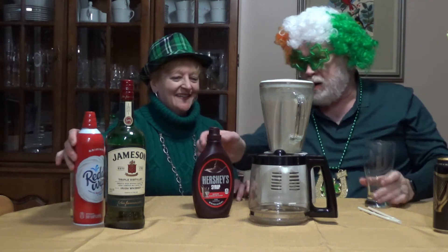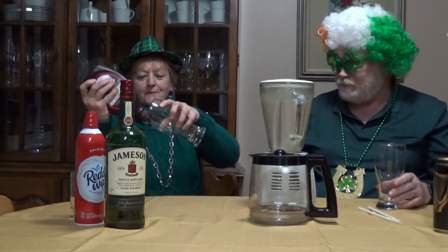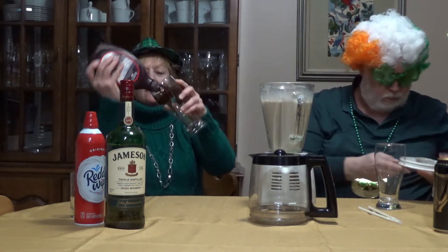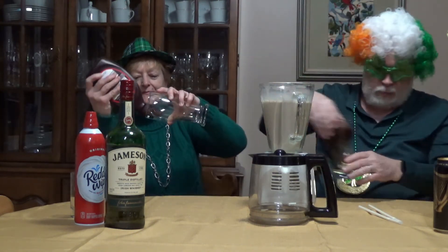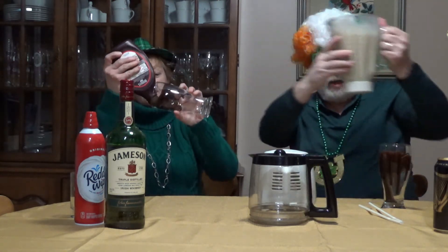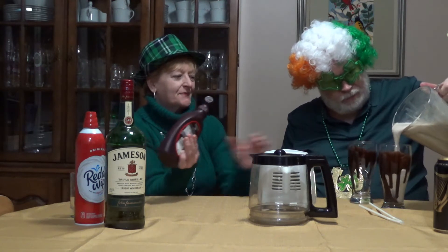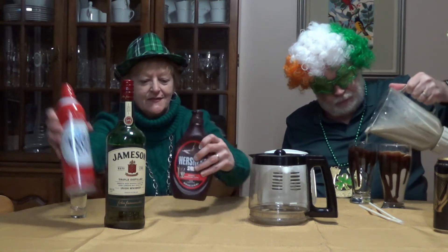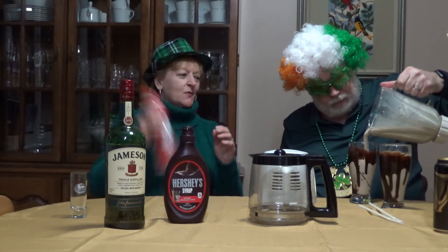Now, before we pour, what we want to do is coat the glasses with a little bit of chocolate syrup. Let's make those glasses look pretty. And then we're going to pour our mixture, our float, into the glass.